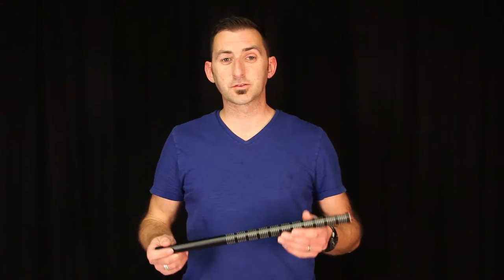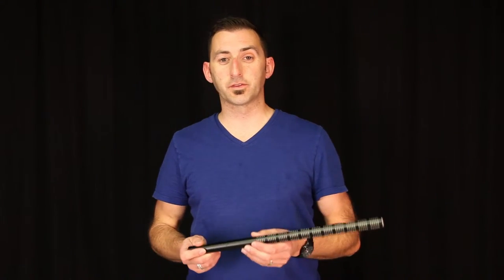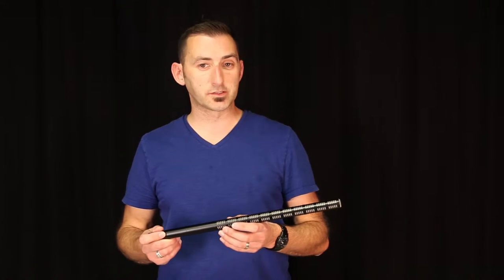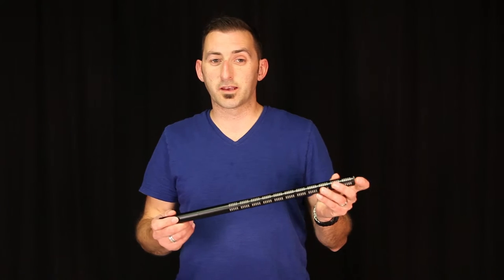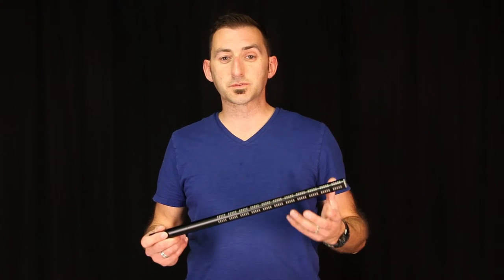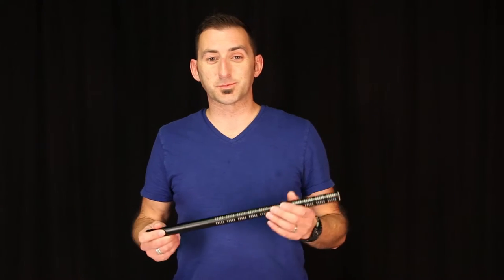The capsule on a shotgun usually has a hyper or supercardioid pickup pattern to begin with. But on a shotgun, that capsule is actually placed at the back end of what's called the interference tube, so right about here. If you look at any shotgun mic, you will notice a large amount of slots on either side of the mic. That mic picks up sound coming straight through the top of the mic, which is on axis, as well as through the sides, which is called off axis. That sound comes through the side and reaches the capsule at different times than the sound that is actually entering through the top, and therefore it ends up canceling out some of the frequencies being picked up from the side.